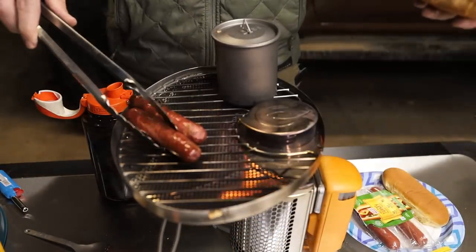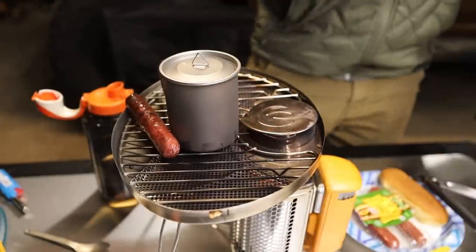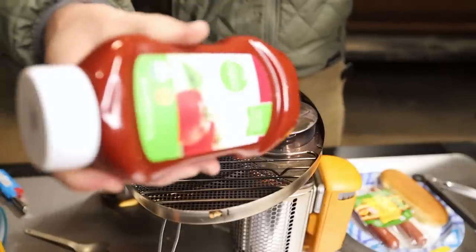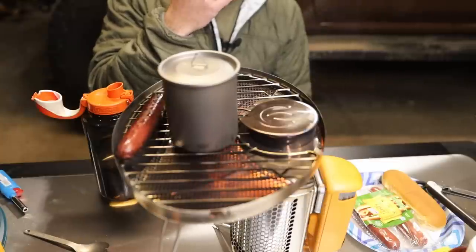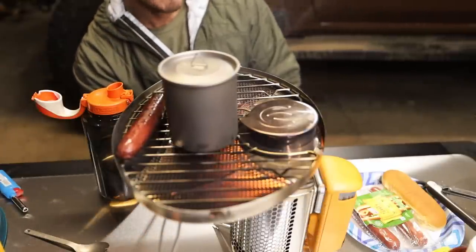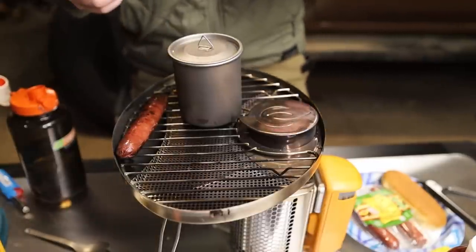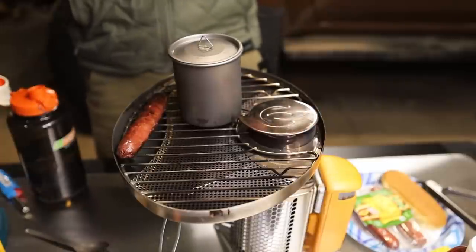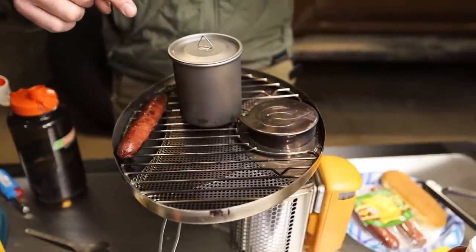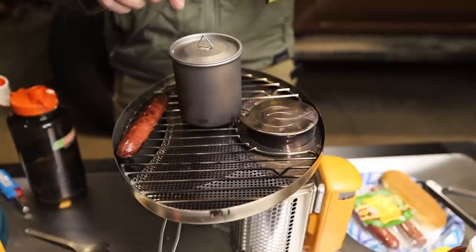Alright, we got a pretty grilled, tasty-looking dog. Cooked the bun a little too long. I'm going to put my cup right where I think the prime heat spot is. My water does not look like it's too close to boiling yet. It would be tough to boil it on this configuration — I realize that.